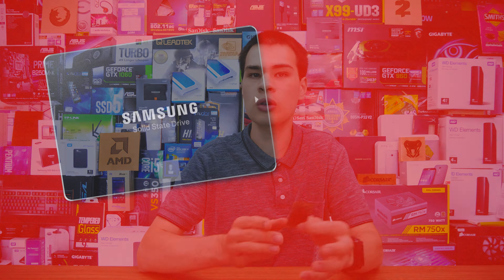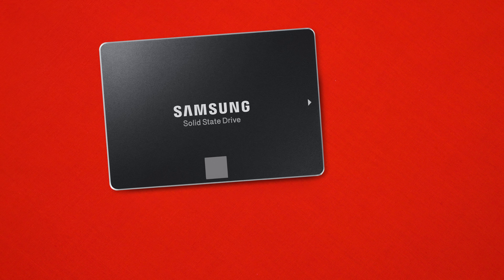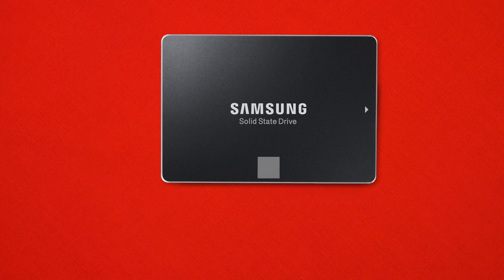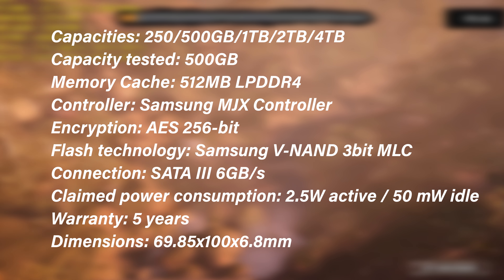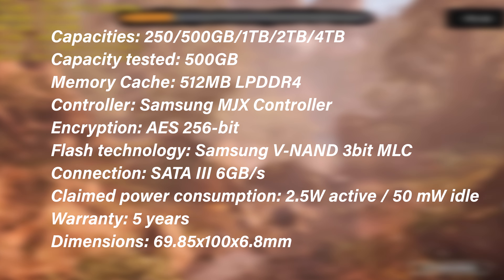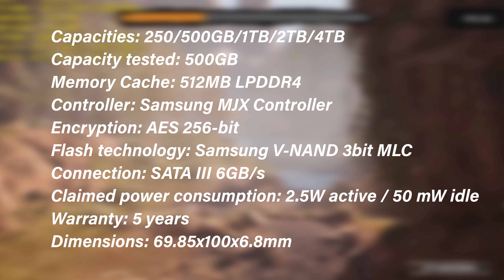With that said, mSATA drives are actually more closely related to their two and a half inch brothers rather than their M.2 siblings. Even though their sizes may be similar, there's not much else that's alike between M.2 and mSATA drives. Our 860 EVO mSATA here is very close to the standard two and a half inch Samsung 860 EVO, both sharing the same MGX controller from Samsung and the same LPDDR3 configuration — in fact the same amount of LPDDR3 — with the same formatted capacity. Just about everything on paper is exactly the same between this 500GB drive and the two and a half inch 500GB drive.